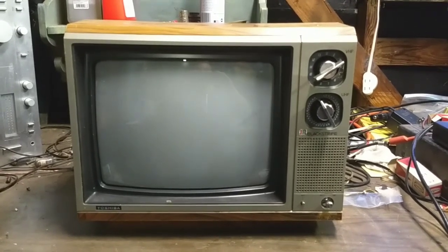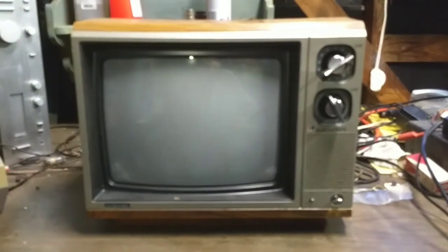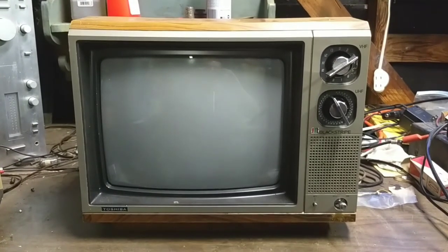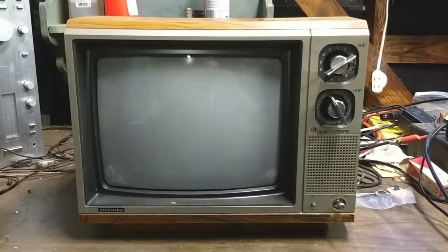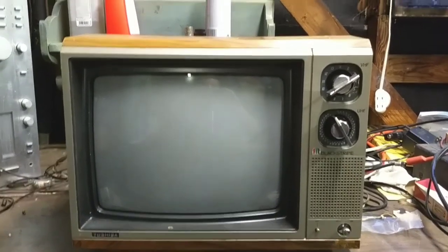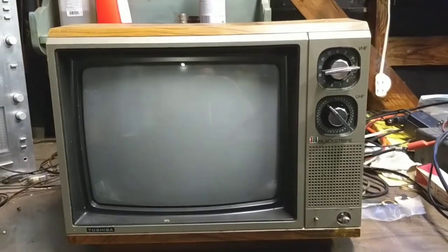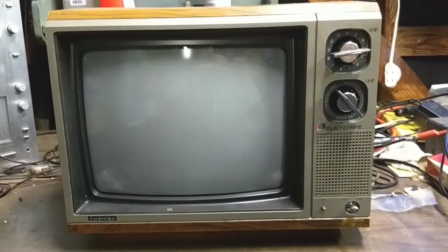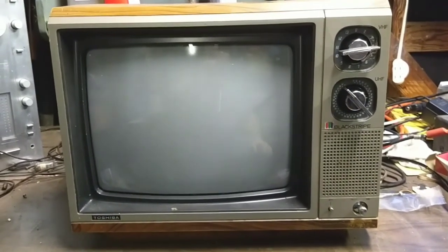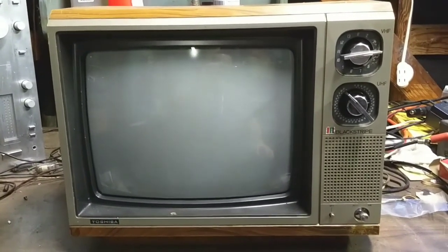J.P. Dillon here. This is a 1983 Toshiba Black Stripe model CJ300 — a 13-inch color TV with a physical click tuner and a clicker UHF. I got this from the thrift store; they were going to pitch it, so I rescued it. It does work, just works very poorly. We're going to take it apart, examine a few things, do some setup adjustments, and see what kind of picture it makes.